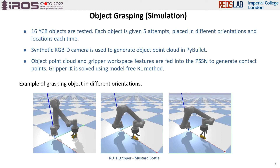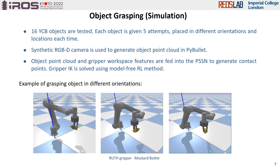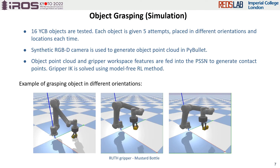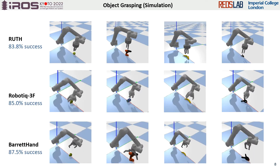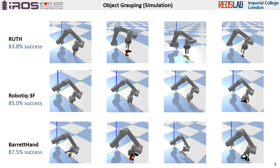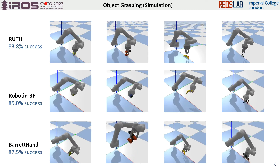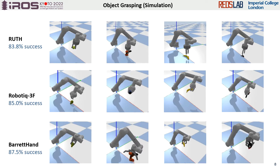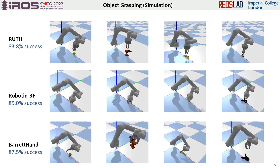The proposed method was tested in public simulation. 16 objects from the YCB dataset are tested in different orientations and locations, and each object was given five attempts. Three grippers — Luth, Robotic, and Barryhand — were tested in the simulation. The success rate for these grippers is around 85% out of 80 trials, which indicates the effectiveness of the proposed method.